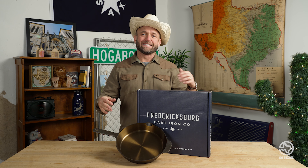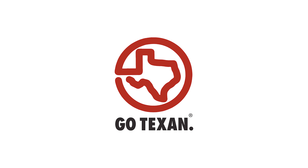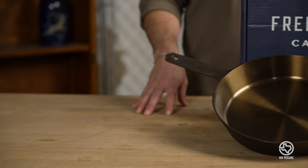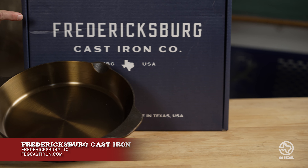Welcome back to the Texan Table, brought to us by GoTexan, the state's best champion for authentic Texas-made items. Today we have a brand new skillet made by Fredericksburg Cast Iron out of — well, you guessed it — Fredericksburg, Texas.